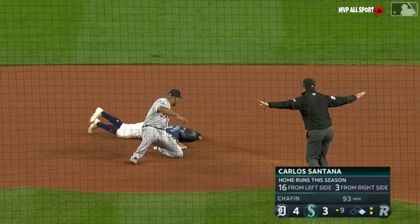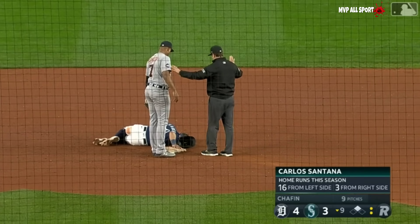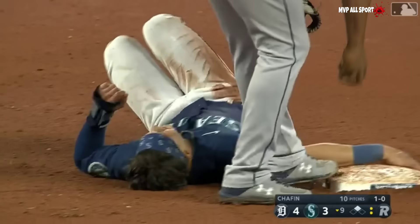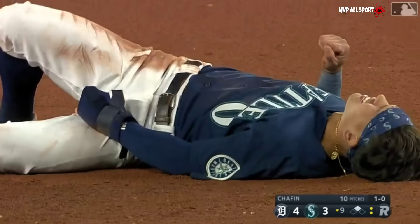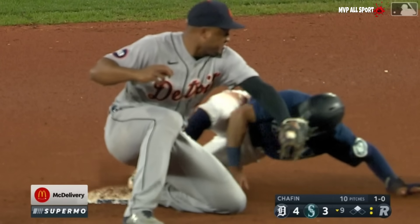Stolen base — Sam Haggerty. Oh no, no, no, no — don't tell me. We talked about bases, Mike, how they should be softer. That right foot hits the bag hard. Yeah.